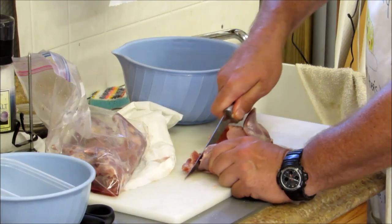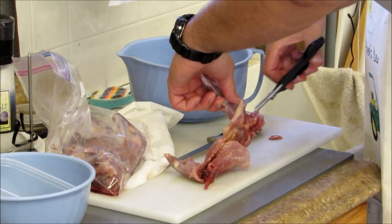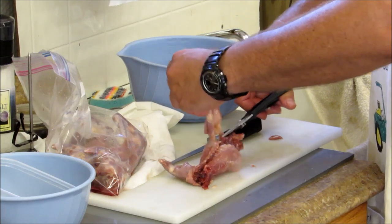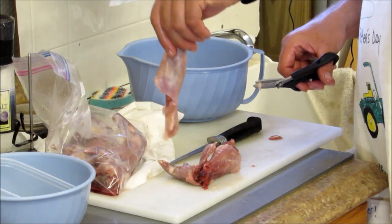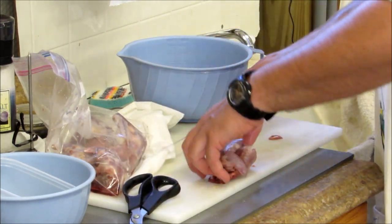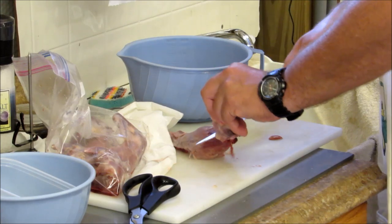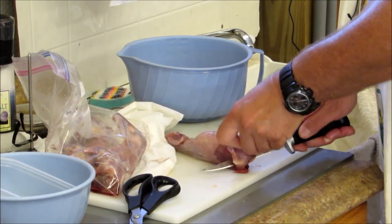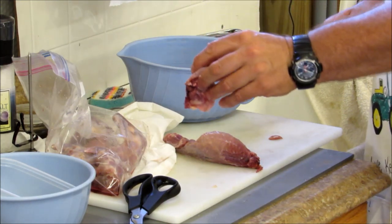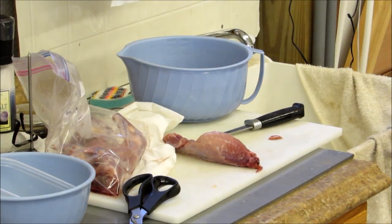Feel free to leave comments. Mixing in another hind leg. I have to do a front foot, a little front leg, and a front shoulder. All right, here we go. There we go. I'll come back and I'll make my mix and all that good stuff.